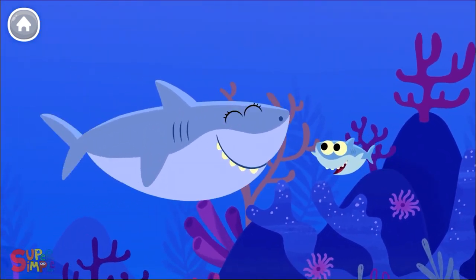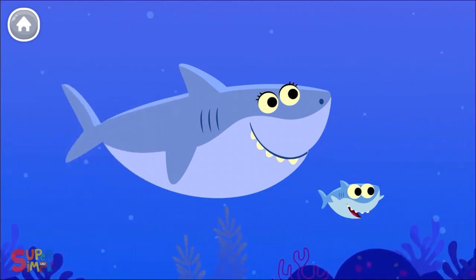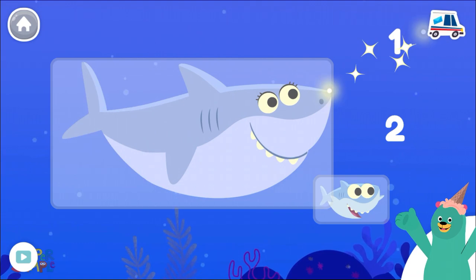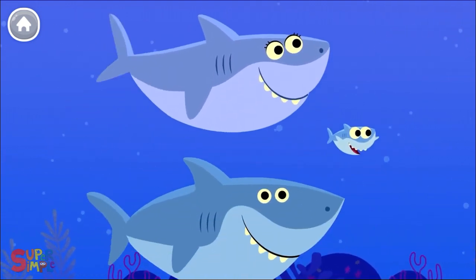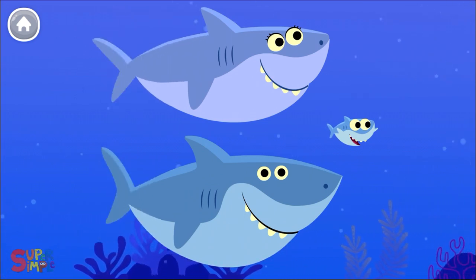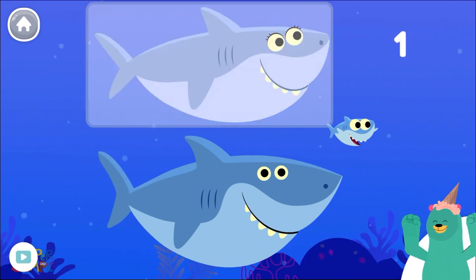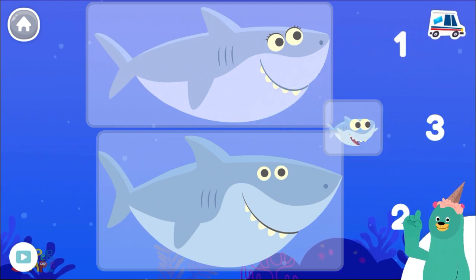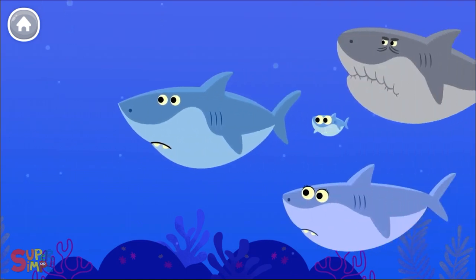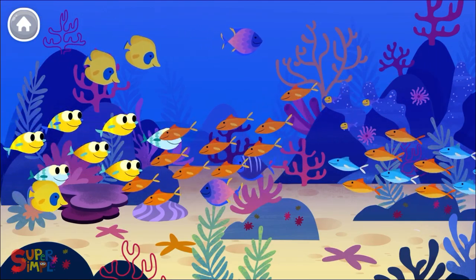Mama shark, do-do-do. [Baby Shark song continues] Bye-bye sharks.